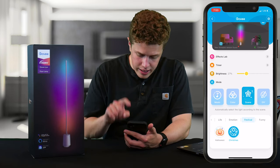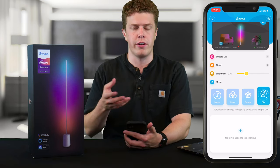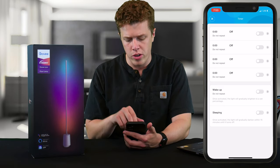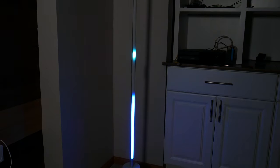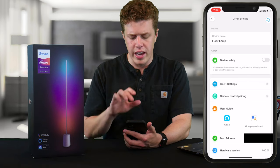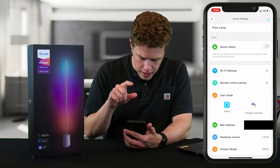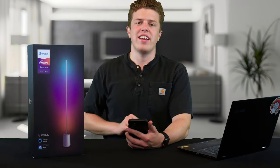There is also a DIY section, which is very similar to the color section, so if you're creative, go there and figure it out. One thing I've liked on all the RGBIC LED strip lights from Govee is the timer function, which allows you to set it to light up and help wake you up in the morning and settle down at night. In the gear menu in the upper right, you can change the device name and select device safety, which prevents others from pairing to it — great if you're in a college setting with a lot of people on your network. You can also pair this with Amazon Alexa and Google Assistant.